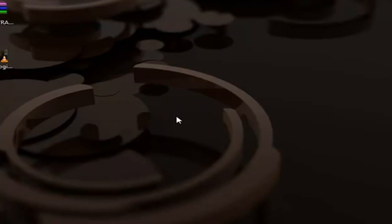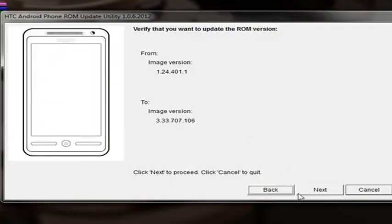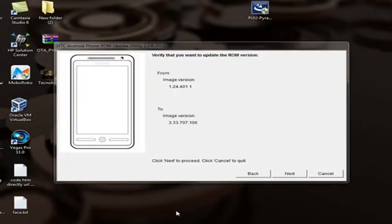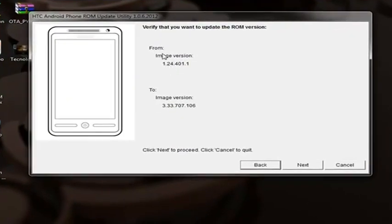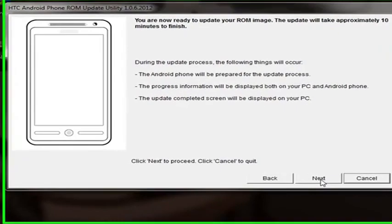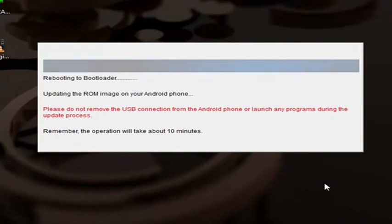We are not responsible for any of this work. The image version is 1.4 — click the version and click okay, then next. Look at what we have here: sync Android update, then next.